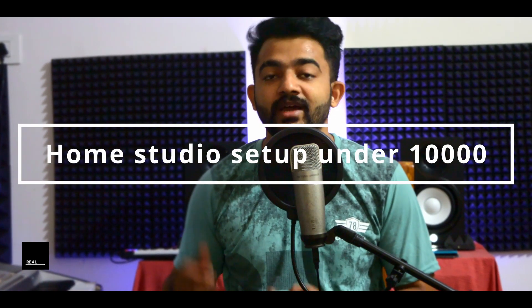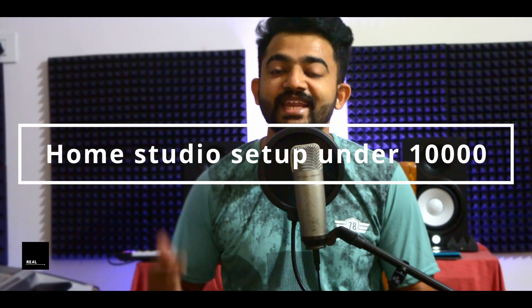Hello guys, welcome to another video. A home studio is a place where you can set up a home studio, and it's a very good setup. That's why you can set up a small studio for 10,000 rupees.